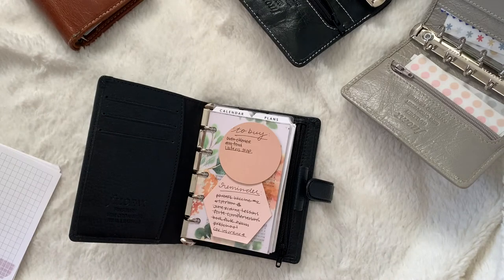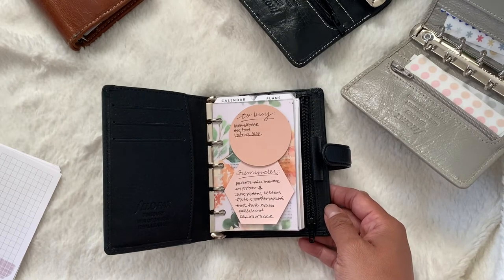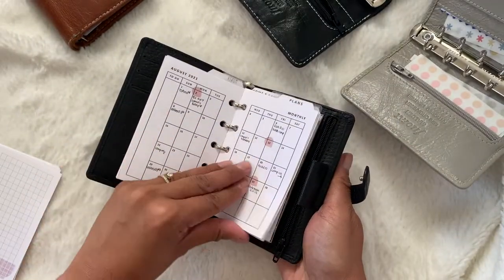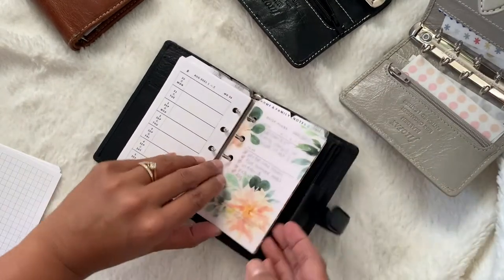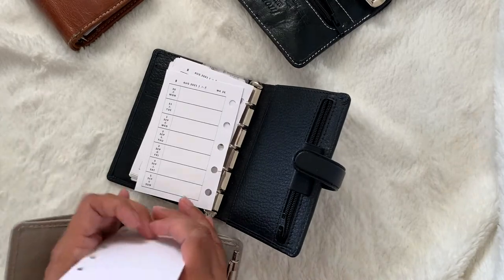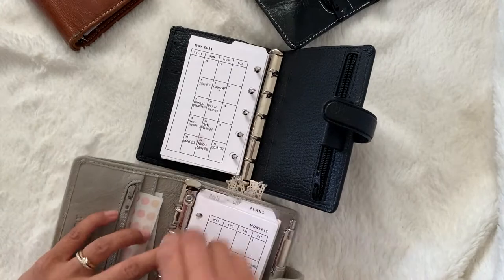If you guys have ever owned the Louis Vuitton PM agenda, going from 12 millimeter rings — which are the rings that come originally in the LV PM agenda — to getting Krause 50 millimeter rings, it does make a big difference. So you can see here, the pages definitely flip a lot better. So I'm just going to move these inserts back into my Malden stone, since I am using this right now and I'm probably going to be using this until the end of summer.